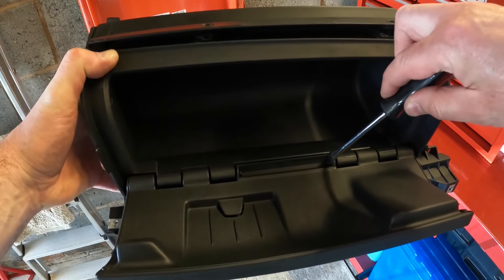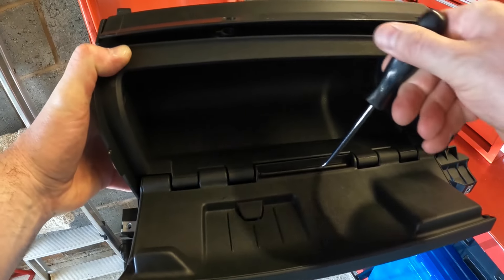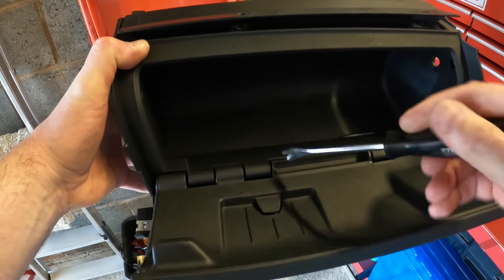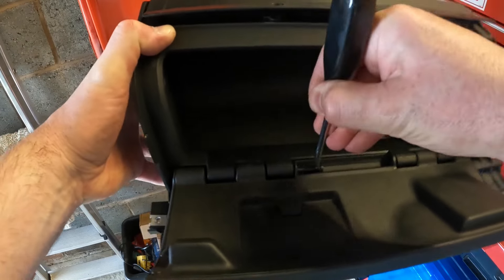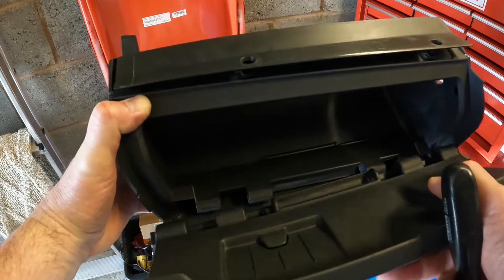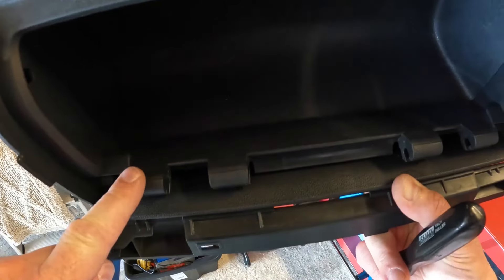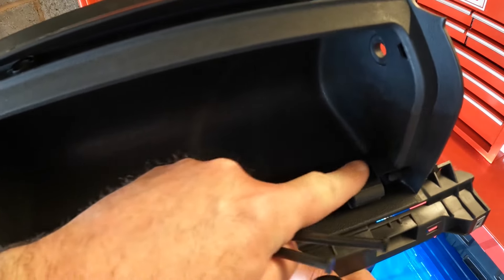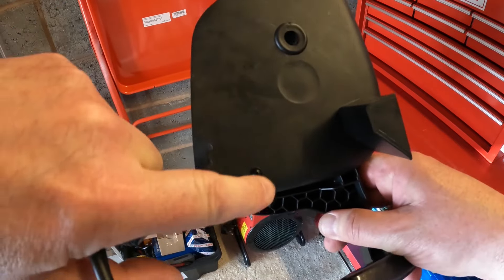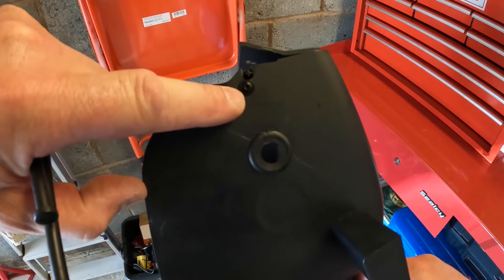The glove box lids are removable. You simply extract the pins and then it can be removed. This gives you a better view of the frame in this shot here, which screws into the housing.